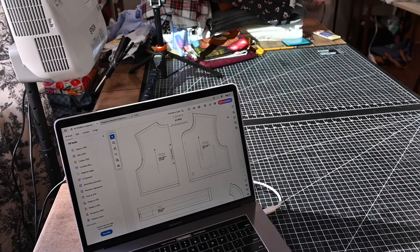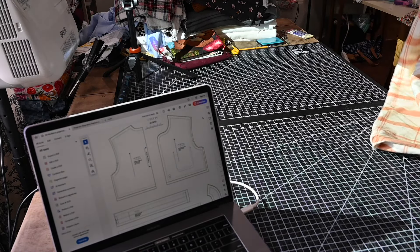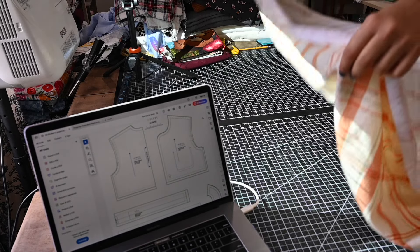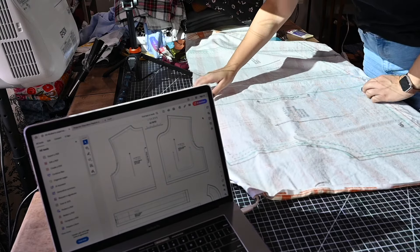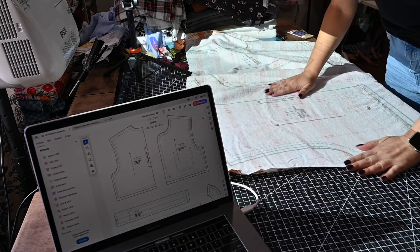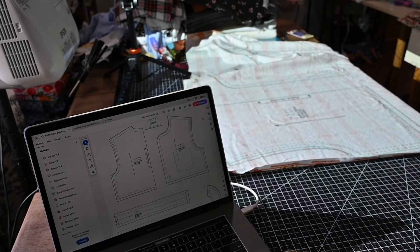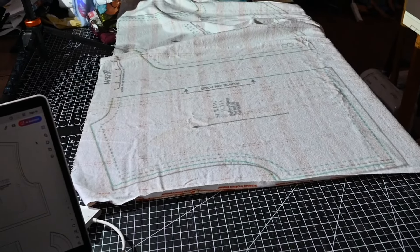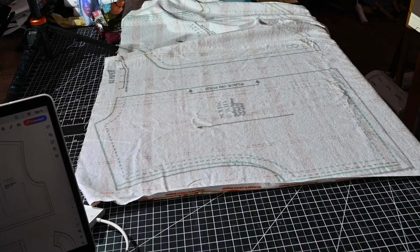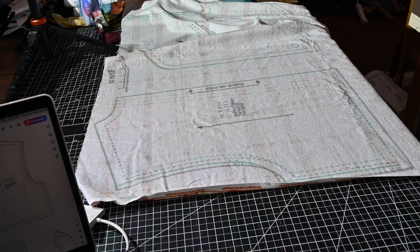When you make your window bigger, I'm going to show you on my projection here with some fabric so you can really see it. When I maximize my screen, you can see the whole projection. When I minimize it, see how it kind of moves down a little bit. Maximize it again and it moves up a little bit. So that gives me a little bit of room to reposition.